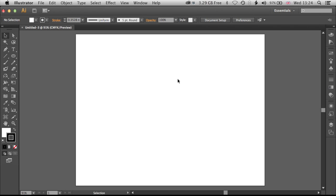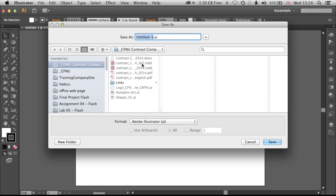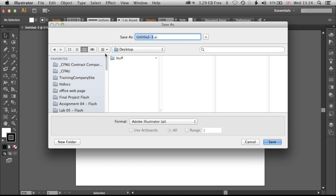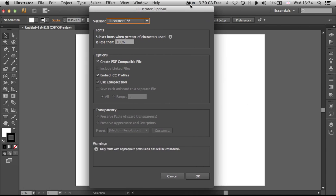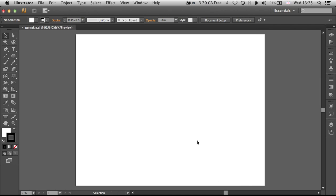So we've got our blank document here. First thing to do — always very important — I'm going to File, Save As, and we're just going to save it straight to the desktop. I'm working in Illustrator CS6, so we can keep it as a standard format. It's PDF compatible, and this is checked, so we'll be able to move this file between different versions of Illustrator relatively easily. We'll click OK and that's our file saved.